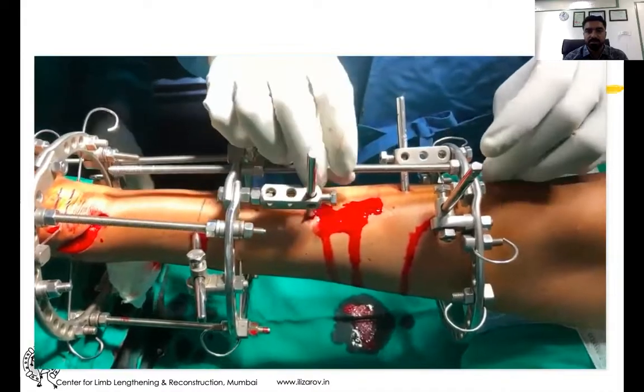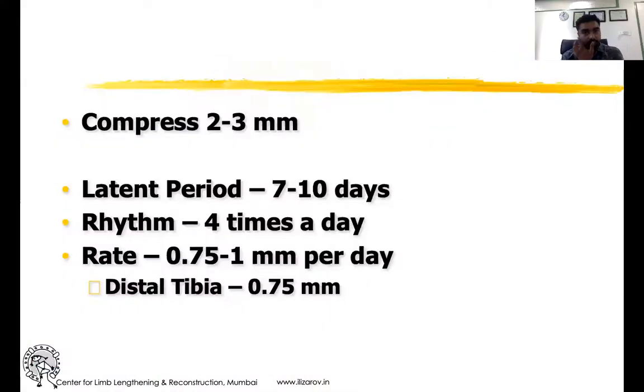After the osteotomy, we compress post-operatively for two to three days because we used a 4.5mm drill bit, which causes some bone loss in millimeters. So we compress it and give a rest latent period. The latent period depends on the energy used during the corticotomy — if it was low energy, you can start distraction after the eighth post-operative day.